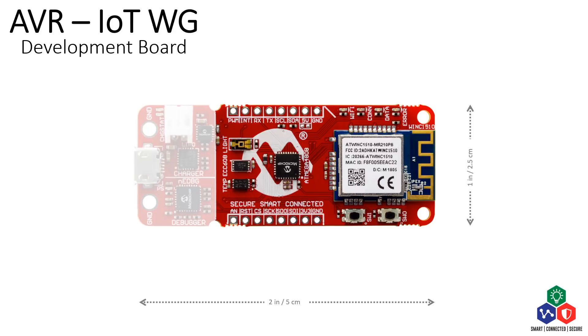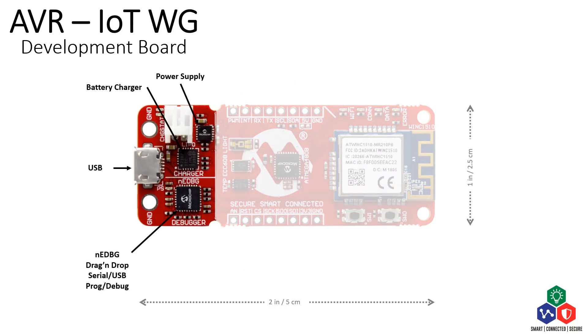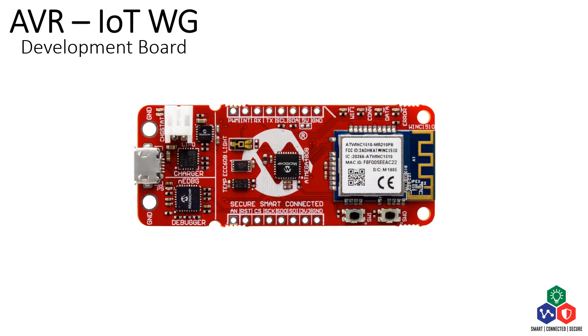Besides those, a light sensor and a temperature sensor are also populated on the board to provide sensor data. On the support function part of the board, a power regulator, a battery charger, a USB connector, and an nEDBG programmer and debugger are also populated.